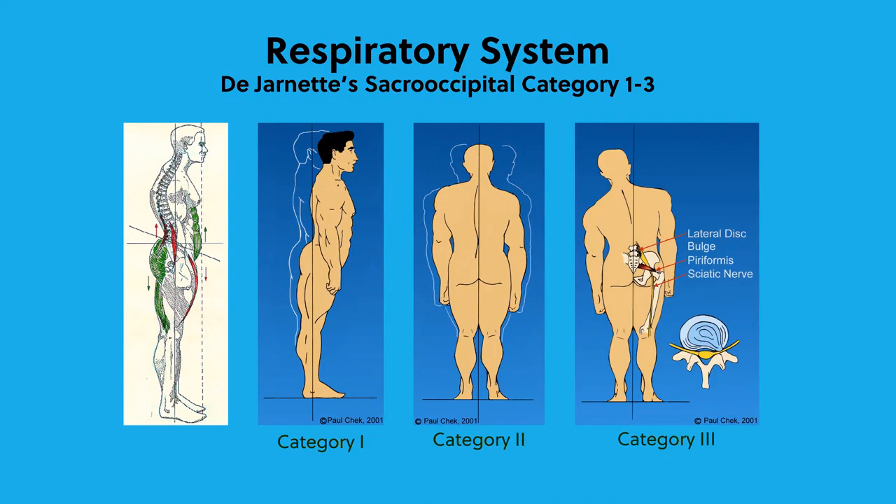Most often, if there's a weight shift laterally and it's evolved to lateral, it's going to be a spinal pathology. Looking at category level number three, you'll see the side bend — a side bend to the left basically illustrates a posterolateral bulge to the right, and the body is taking weight off that disc bulge to alleviate pain. The body always moves away from pain. If you're at the point where you're in pain, it's done a lot of compensation to get there.